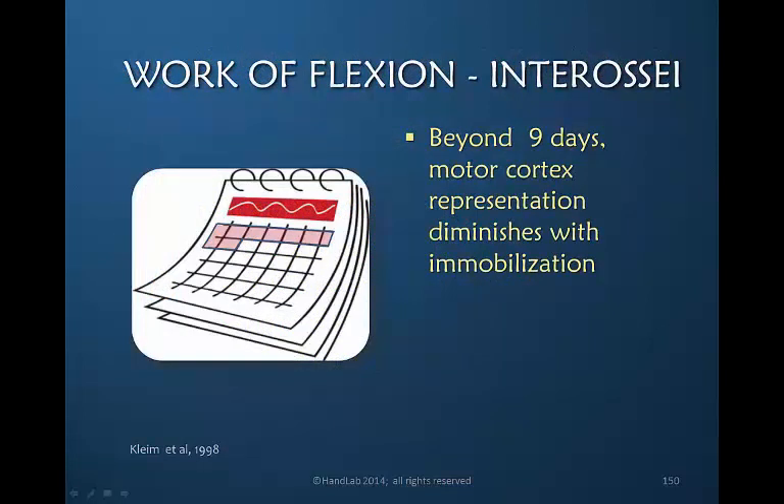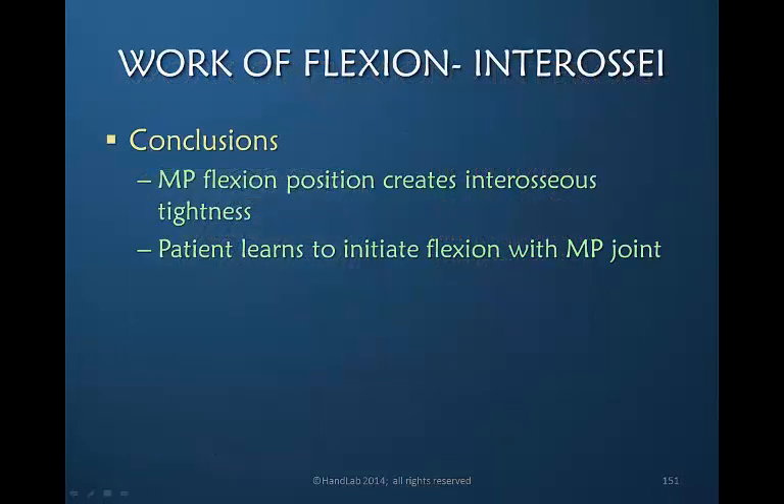Climb and Associates tell us that it only takes nine days for our motor cortex representation to greatly diminish when our hand is immobilized — or in this case, when the pattern of motion has changed. So what are the conclusions regarding the influence of the interosseous muscles on the work of flexion?